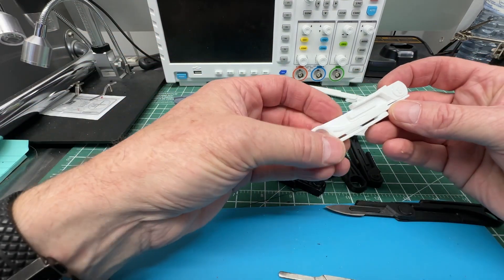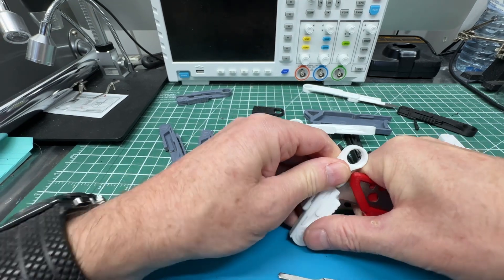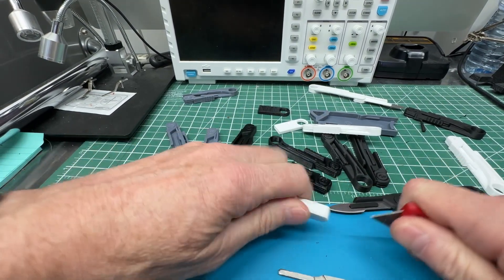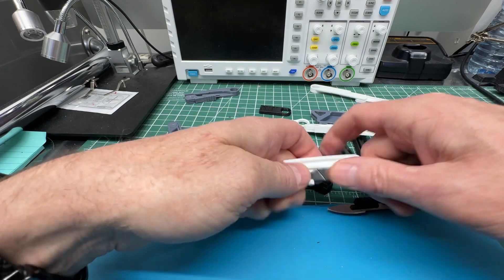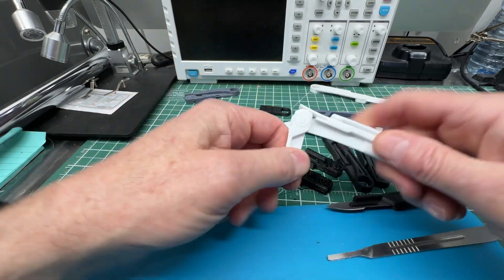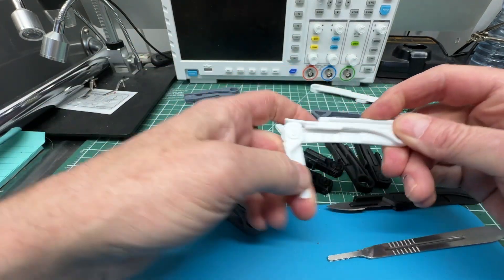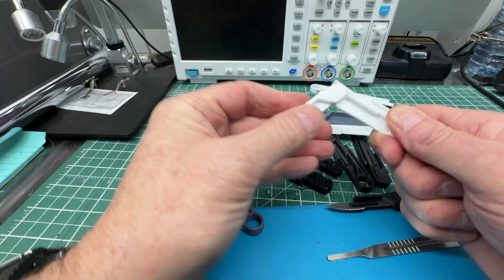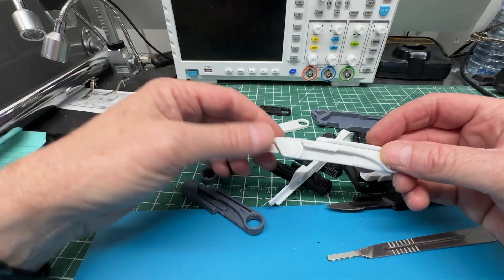I'll do the 0.40 on the white one — hopefully another workable knife. Clear and open up the back; you'll hear it separate with a little snapping. There it goes, this one's going to work. Unlike the 0.35 gray one which was really stiff, this 0.40 is really nice — stiff but not hard to open. You can see the flexing top here which locks it in place in both the closed and open position.